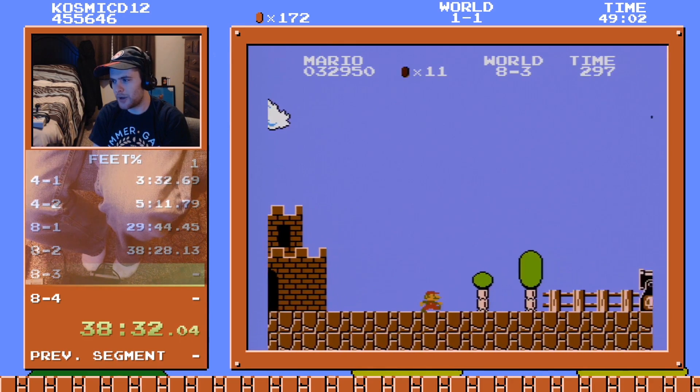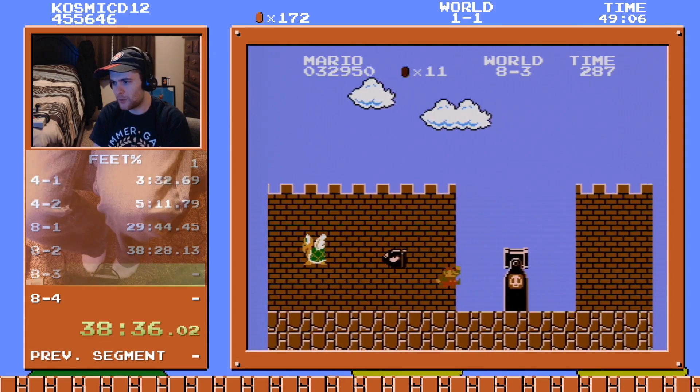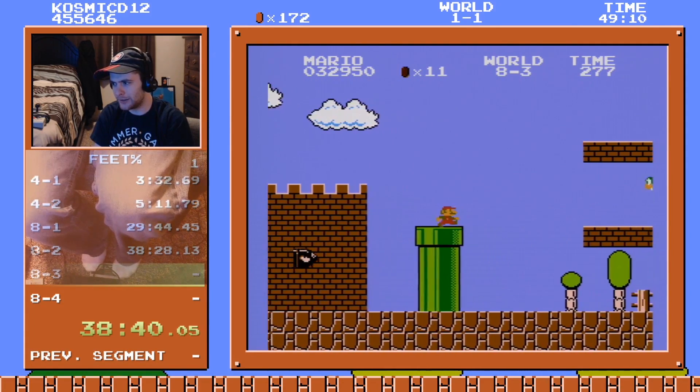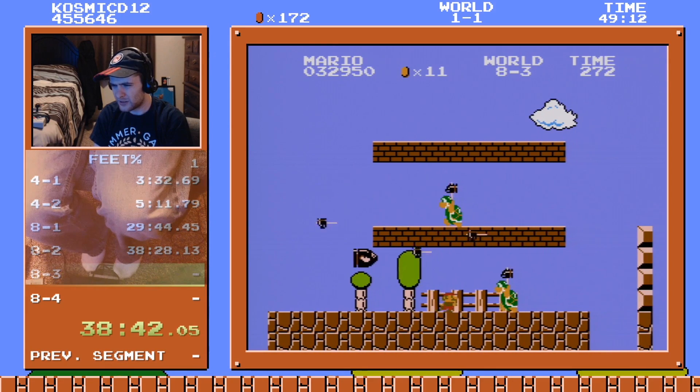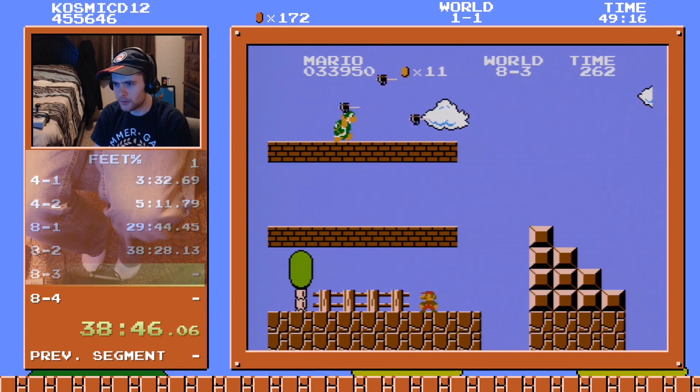I don't know what to do about the bros — they're gonna be hard to fight at walking speed. Please be top middle, just please. No fair, come back!